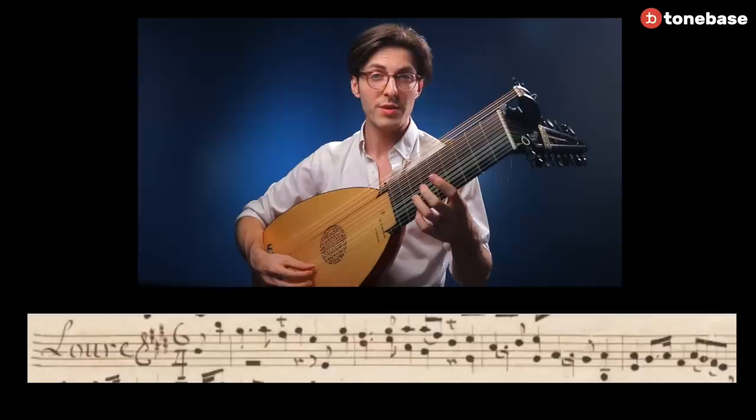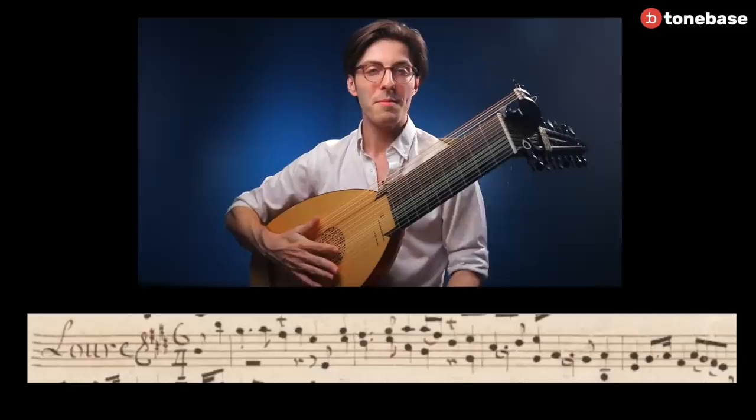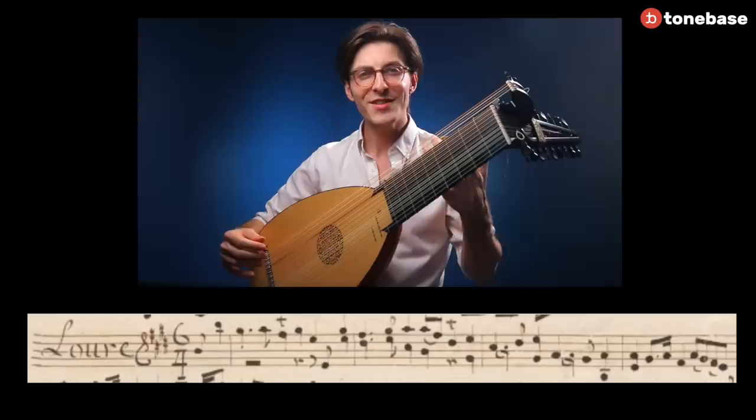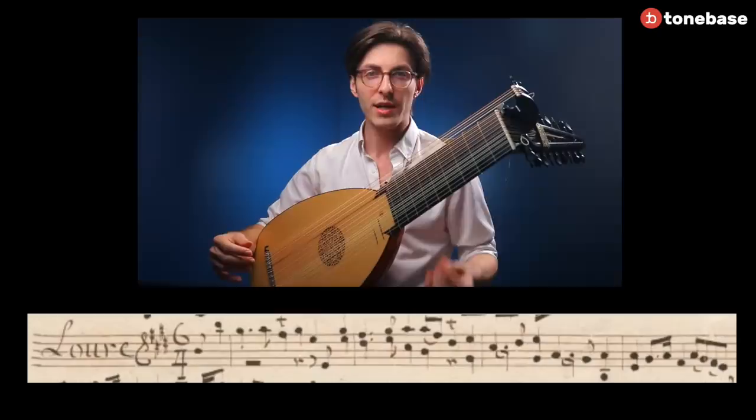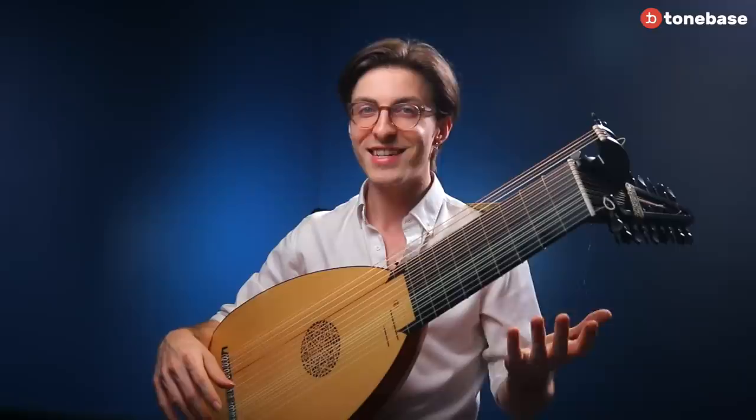Now, you might notice I'm using a bit of swing, actually. The eighth notes, if played exactly as written, would be even. But there's a concept called notes inégales, which means unequal notes, or uneven notes. And this is kind of like modern jazz swing. Instead of going 1 and 2 and 3 and 4 and, we get a long-short pattern — and this would be appropriate to use in this dance.